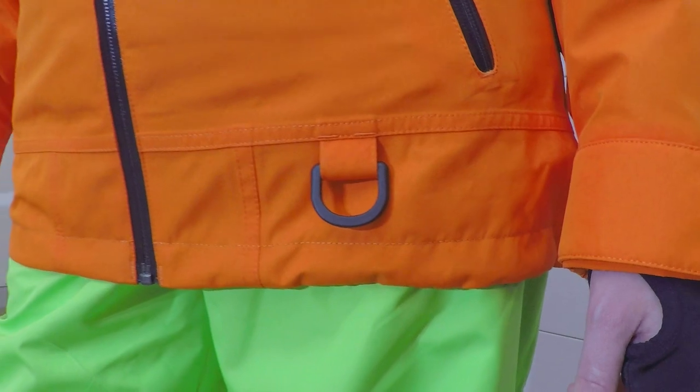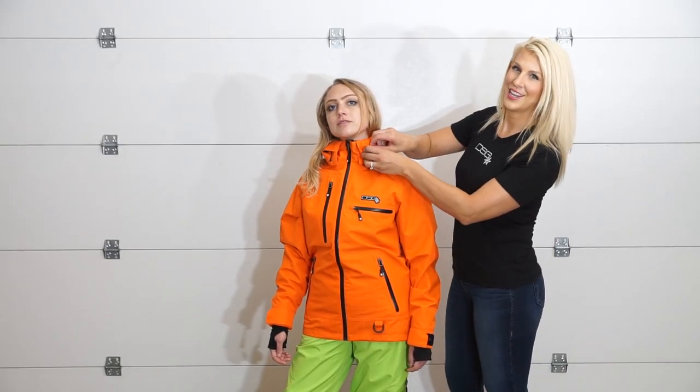A tether d-ring. The hood is both adjustable and removable.